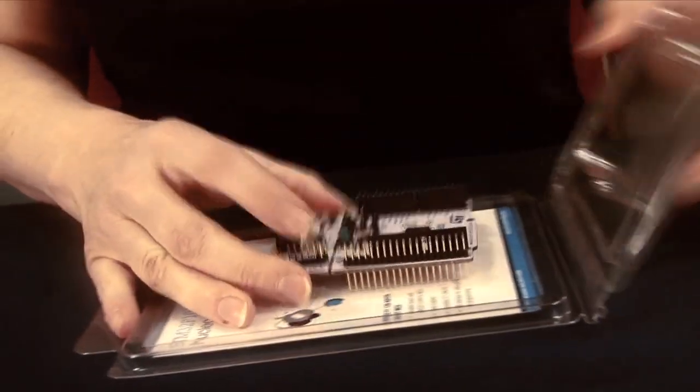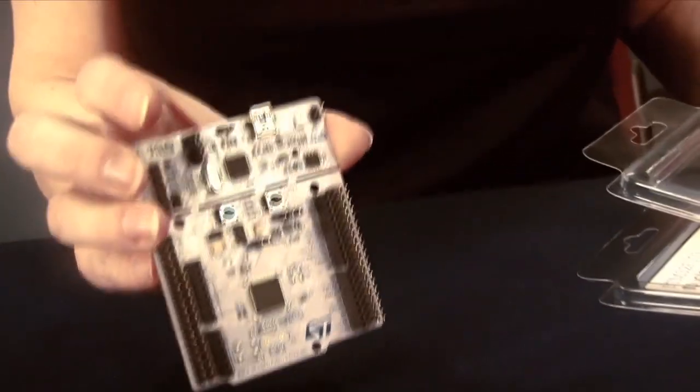Hi, my name is Lynette Reese. I'm here at Mouser Electronics to do an unboxing of the STM32 Nucleo. It's a pretty simple box — a rather simple package with a single card and a location to go to get your information about the Nucleo.